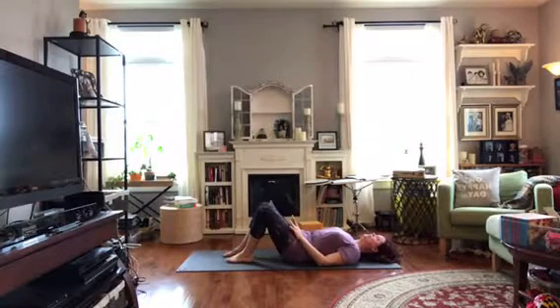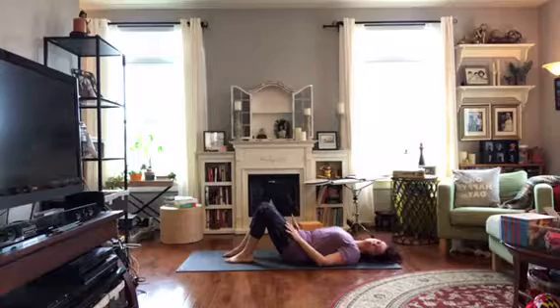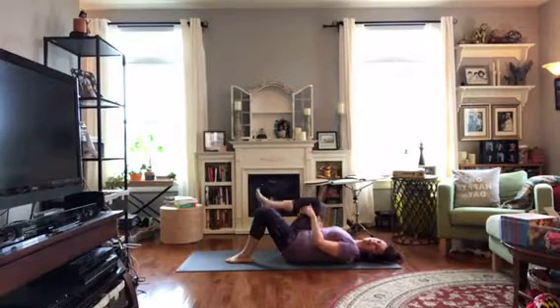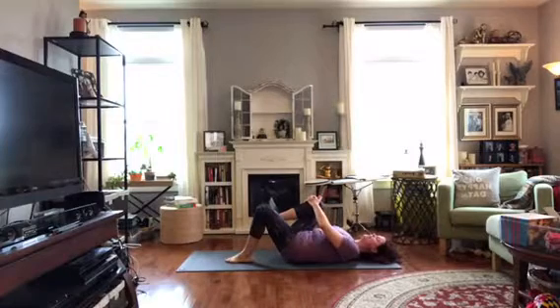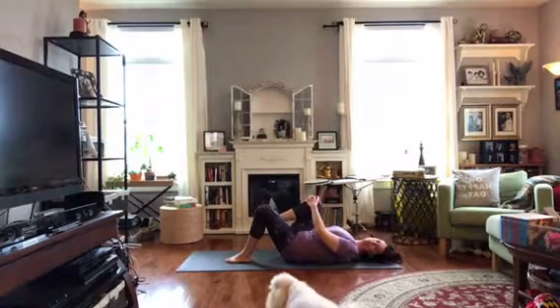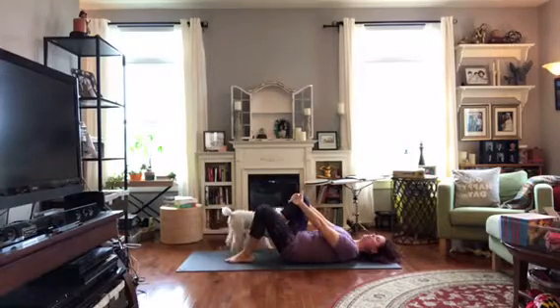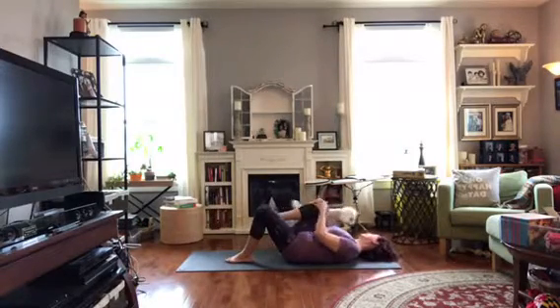Pause for just a moment and let's switch sides. Hug your other knee in — again you can hold behind the thigh or on the knee, wherever it feels right for you. When you're ready, start to take this in and out. On your inhale take your arms to straight, on your exhale hug them in, and let that repeat. The knee goes away on the inhale, the belly pulls in; on the exhale the knee comes back in.